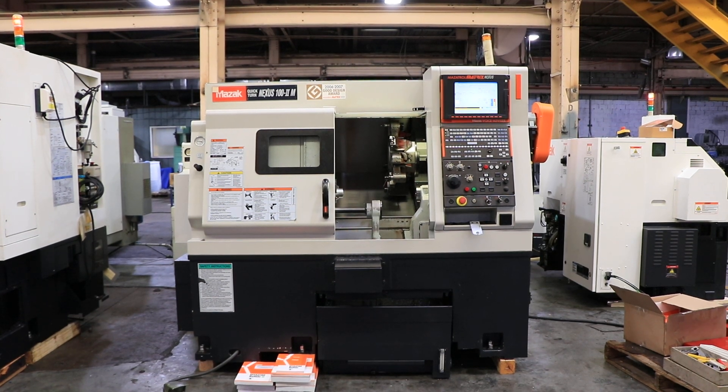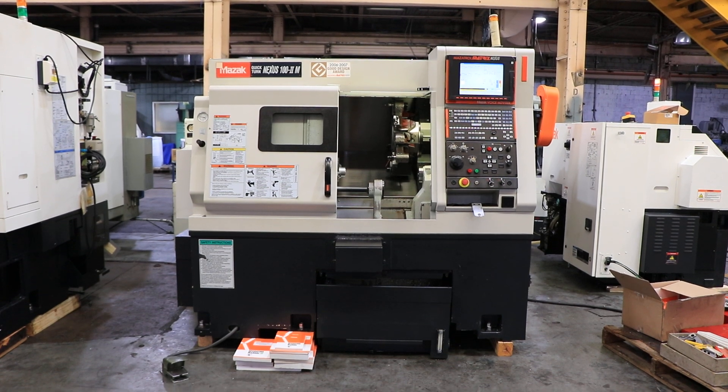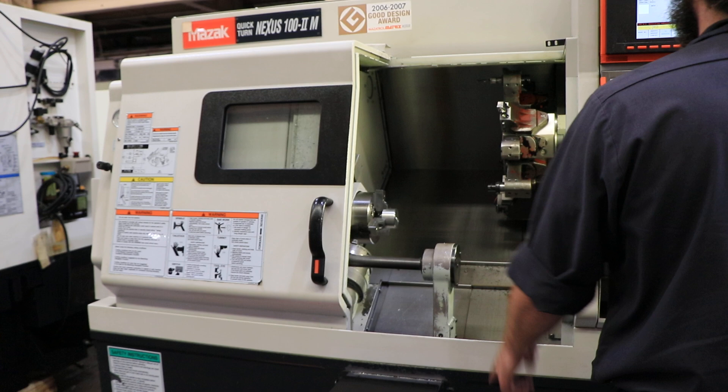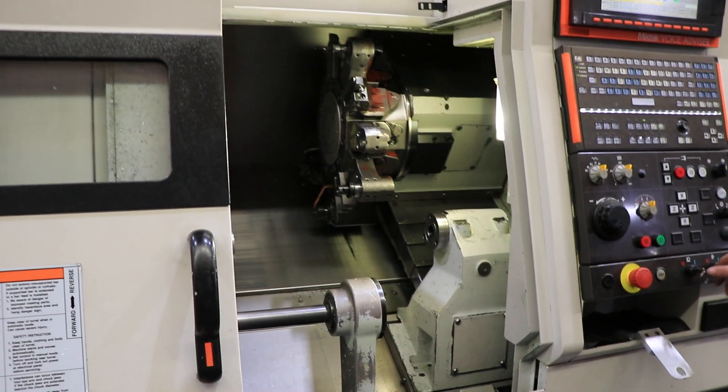Today we're going to do a video of a Mazak Quick Turn Nexus 100, Roman numeral 2 M. It has a Mazatrol Matrix Nexus control. The machine is equipped with a 6-inch chuck, a touch setter, a parts catcher, a 12-position turret, tailstock, and a coolant system.